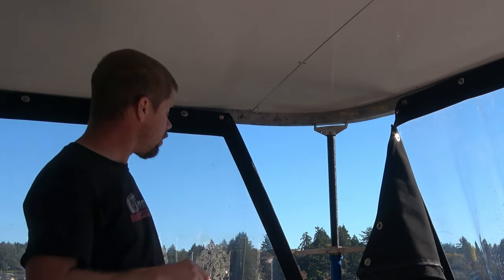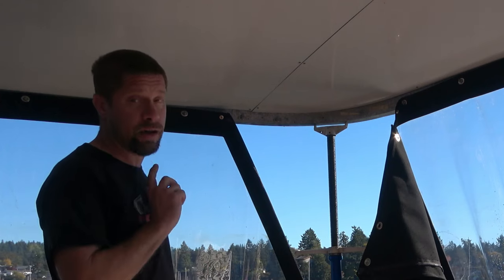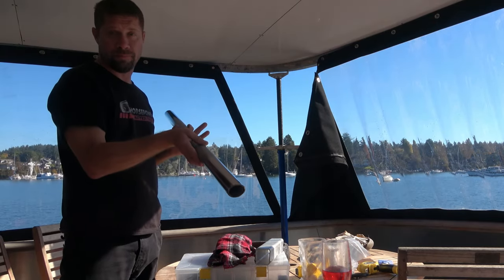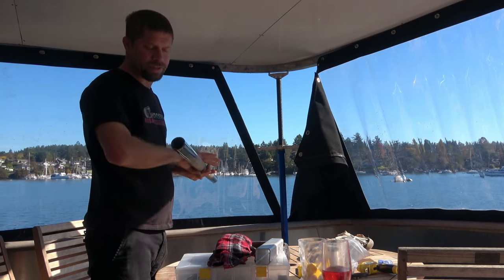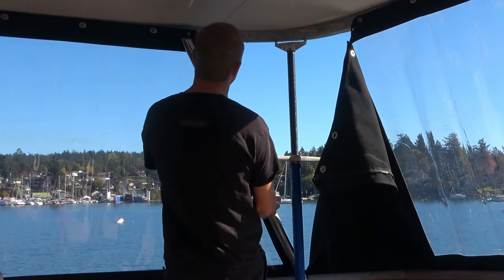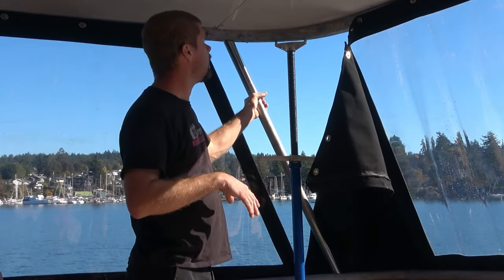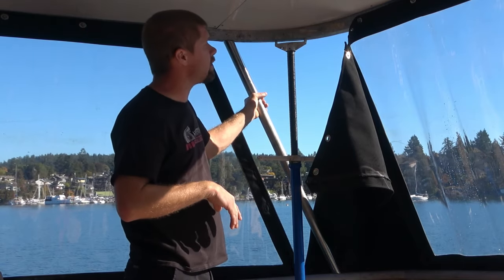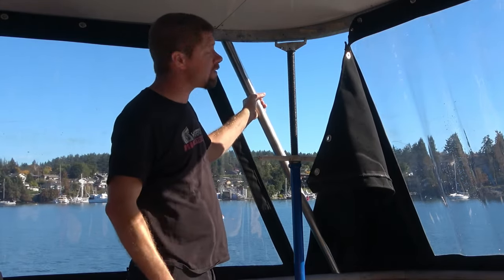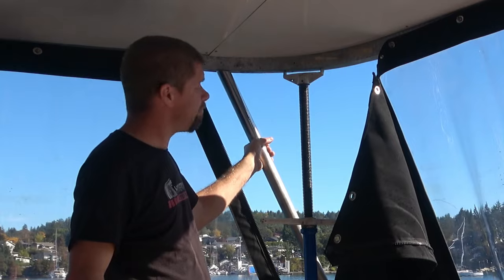Before we pulled all this apart, there were support beams back here in the back that kind of held the back of this up a little bit. We don't have those anymore, so I've got to re-produce those. I've reproduced them out of stainless steel. Janice will end up covering these with some sort of a rope wrap. These are going to sit in this area and support the back corner of the upper deck. I've got to make sure all my angles and height are correct before I pin any of my snaps in on the bottom, because that's going to affect the tightness of the canvas. That's my project for today.